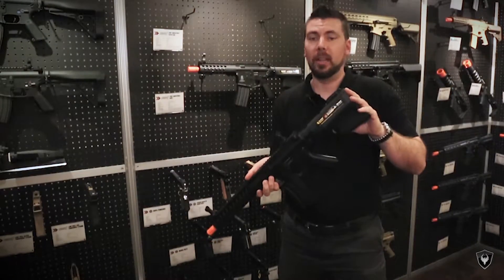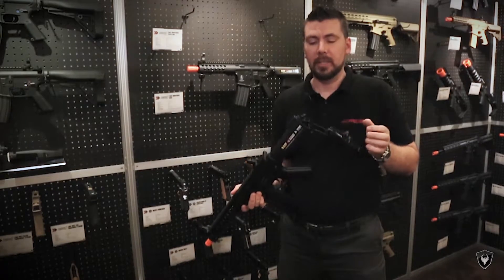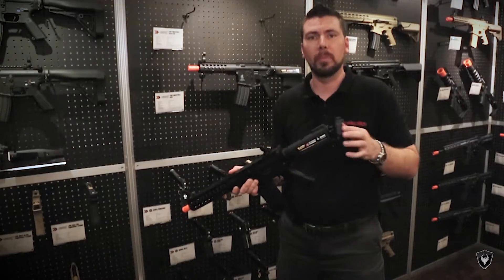The Troy Industries Battle Axe stock — this usually retails for 150 bucks, but with the gun it comes included standard and you're ready to go. Inside you can use a traditional buffer tube lipo if you like, or a larger pec box lipo down here, or both if you need more battery power all day.